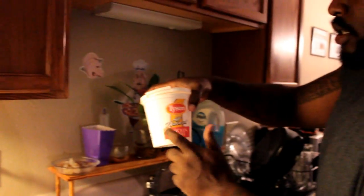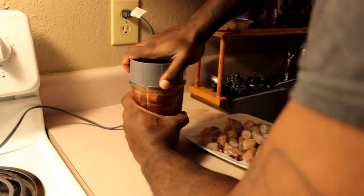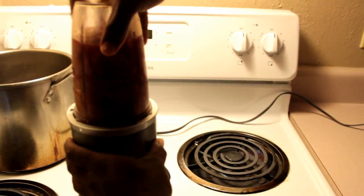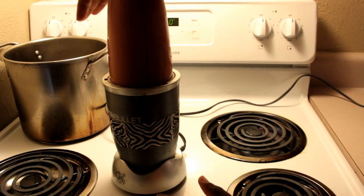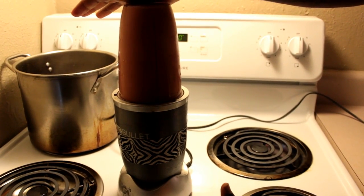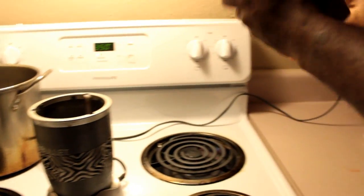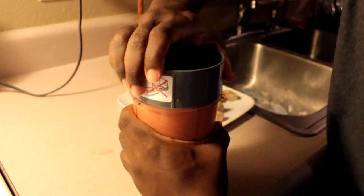We're going to use this container to actually soak everything in once we're done. Grab the top, screw that on there, sit it on the blender, and blend it until it's almost like a shake — a chicken liver shake.